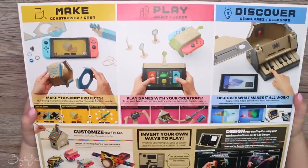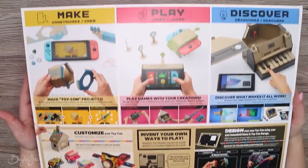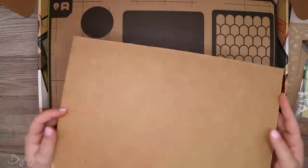The Nintendo Labo was just released recently. You can build things out of cardboard and use sensors that interact with your Nintendo Switch, and it just carries out different functions. For example, this one is a piano that plays music, even though it's made of cardboard.